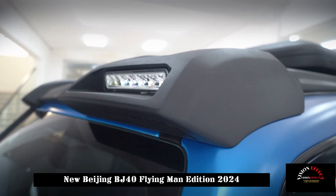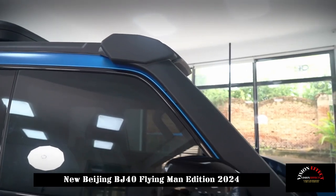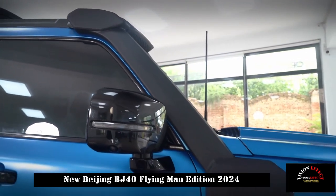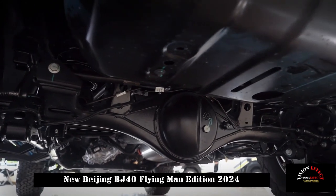In addition to the previously introduced snow model of the new BJ40 Flying Man edition, there are light sockets to better adapt to the desert environment. It is worth noting that there is also a desert model.